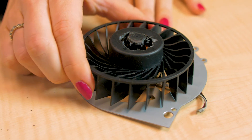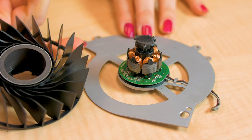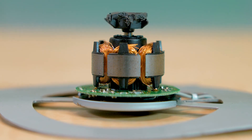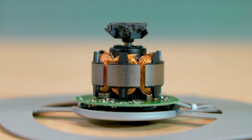The cooling fan on the PlayStation 4 uses what's called a six-pole DC brushless motor, also sometimes called an electronically commutated motor. Commutation refers to the act of switching the electrical connection from one motor winding to the next one.